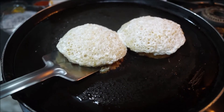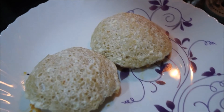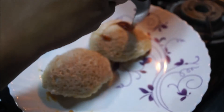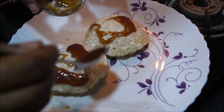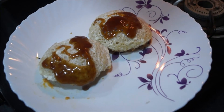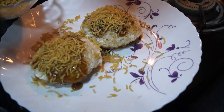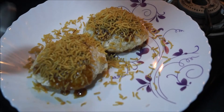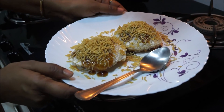We are finished making the bread idli. Now we are going to do the garnishing. Pour Imli sauce over it. Guys, you can put dhaniya chutney also if you like — Imli sauce, dhaniya chutney, whatever, as per your taste. Sprinkle bhujiya and serve it with a spoon. So this is our bread idli — mouth watering bread idli!